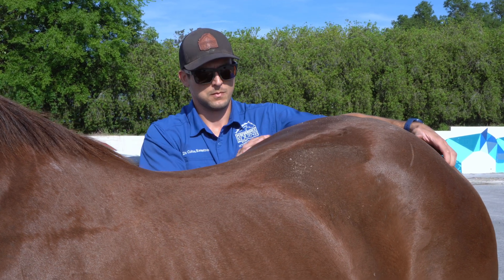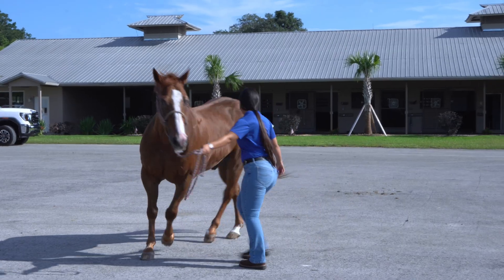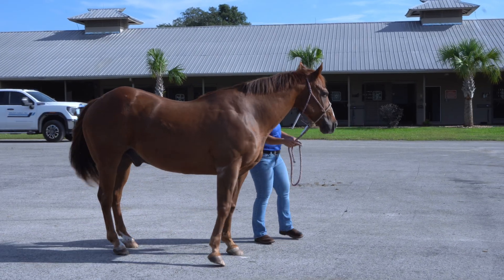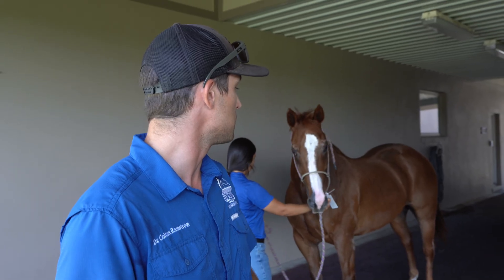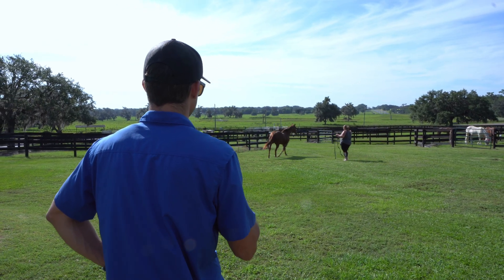So far we've been watching Big Mac move around a little bit — straight line at a walk, trot, figure eights at a walk — looking for any asymmetries, any signs of pain or any sort of issue somewhere that might lend us to target in on a specific area, do some more diagnostics, maybe block, maybe imaging.